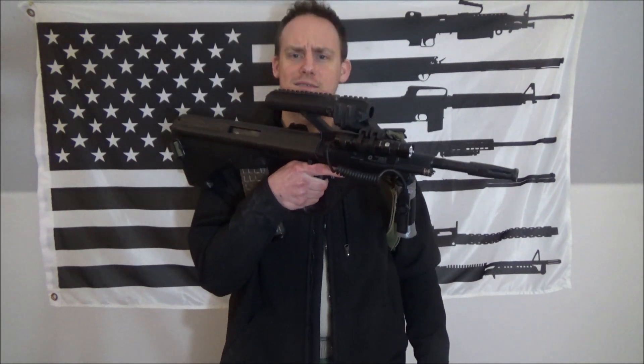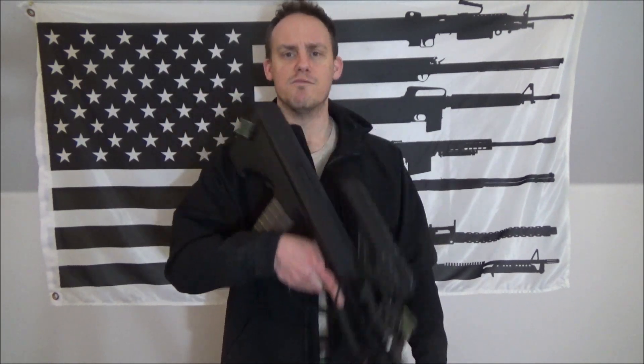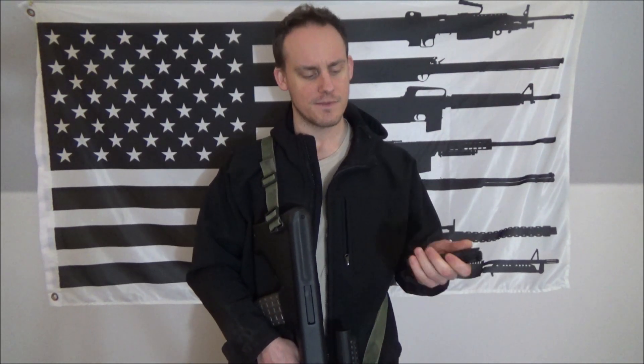Maybe not like this one. There may be some agencies still that have to use handheld flashlight techniques. And there are plenty of reasons why you would too, as a civilian, using a handheld light. So I'm going to go over those.